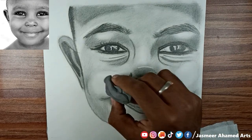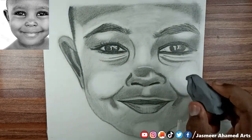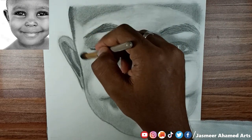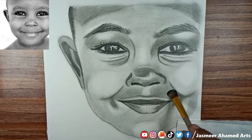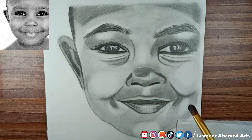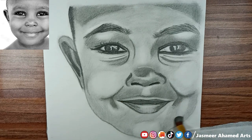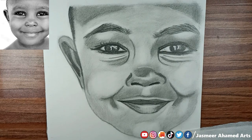You can work on the ears. You can use the highlights to lift the graphite. You can use highlights to add color. You can use the normal eraser to add highlights, then use the brush to blend and mix the patches.